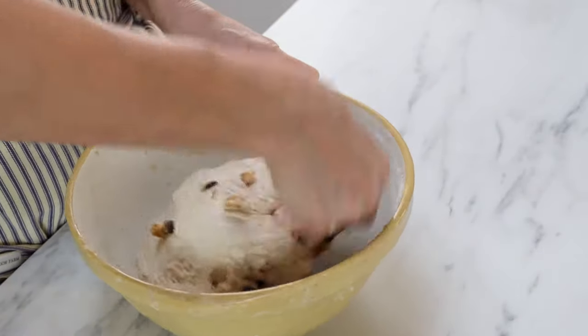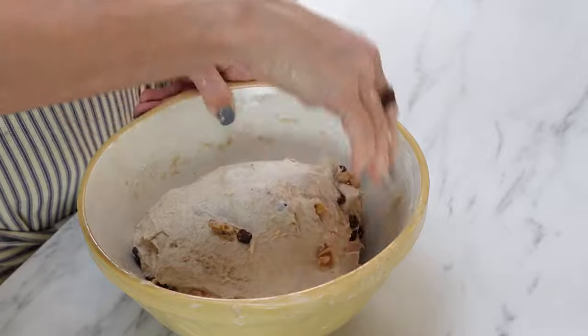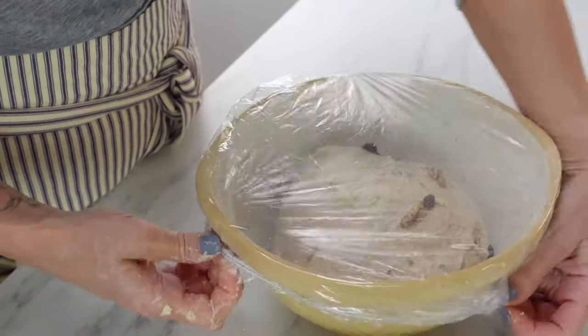Cover that dough up and now we're just going to let it sit there and rise. I tested it at 70 degrees, and it took about three and a half to four hours to rise by about 30%, and at that point you want to go ahead and shape it. If your kitchen is colder than 70 degrees, it's going to take a couple hours longer, and if it's warmer than 70 degrees, check it after about two to three hours. It's okay if it goes to about 50% — don't worry.